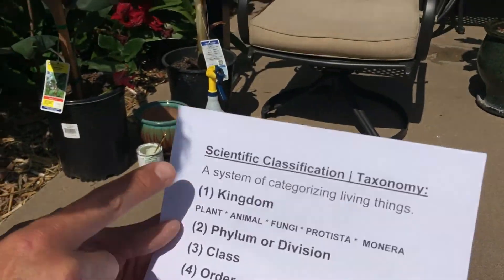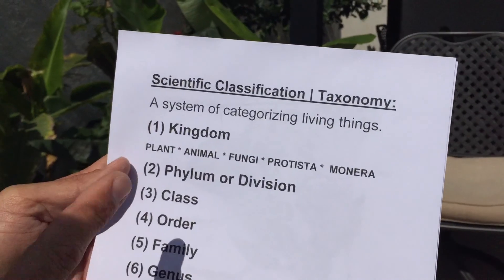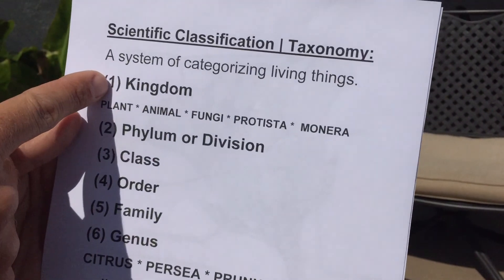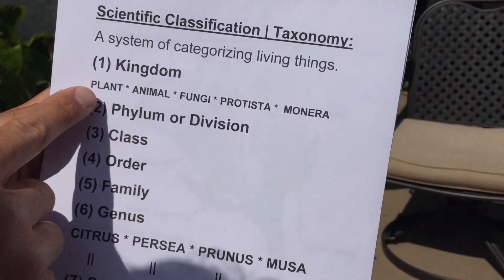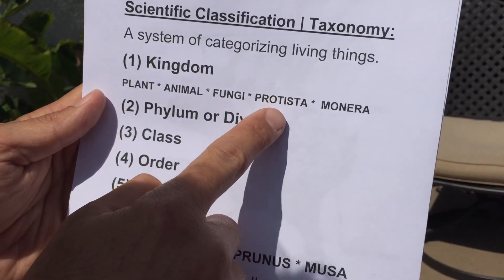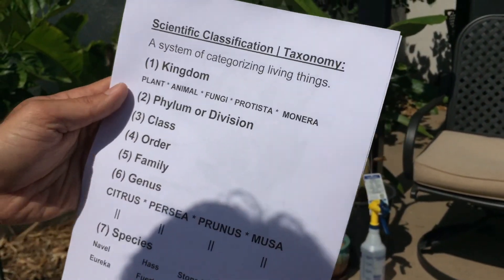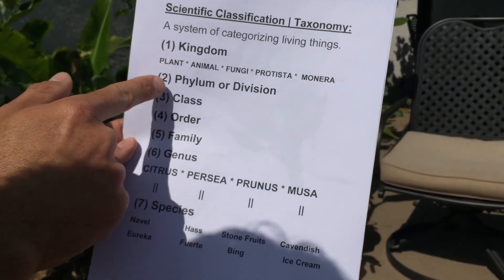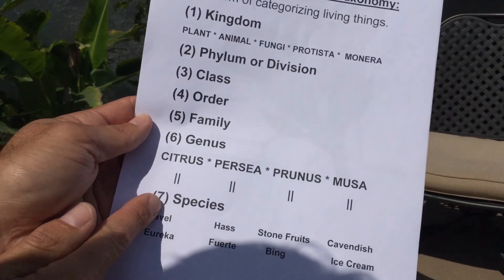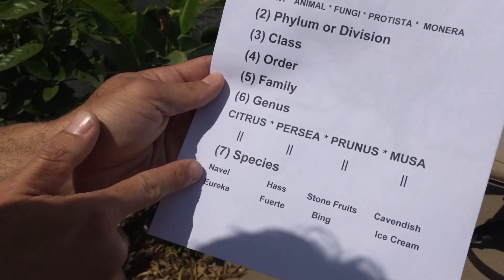So this here talks about the scientific classification, also known as taxonomy — a system of categorizing living things. There are actually seven classifications. The highest and largest is the Kingdom, and within the Kingdom there's the Plant Kingdom, the Animal Kingdom, the Fungi Kingdom, the Protista Kingdom, and the Monera Kingdom — five categories within the Kingdom classification. From there there's the Phylum, the Class, the Order, the Family, the Genus, and then the Species.